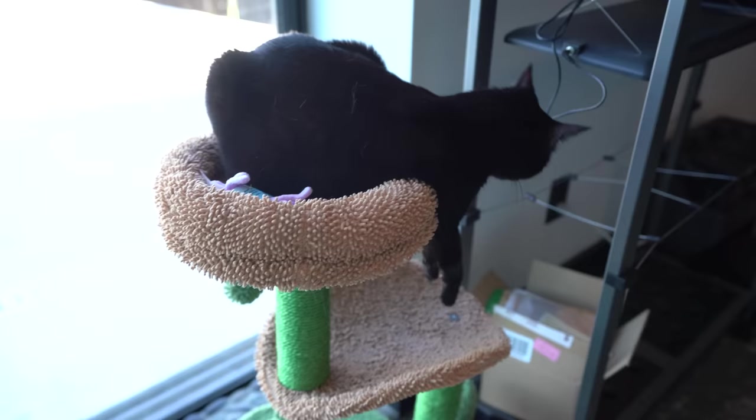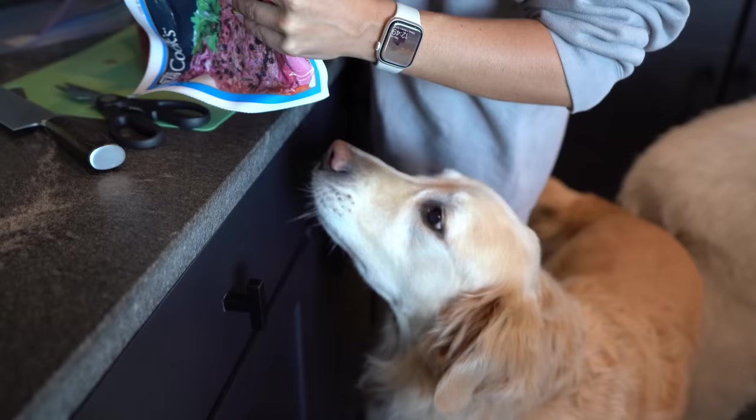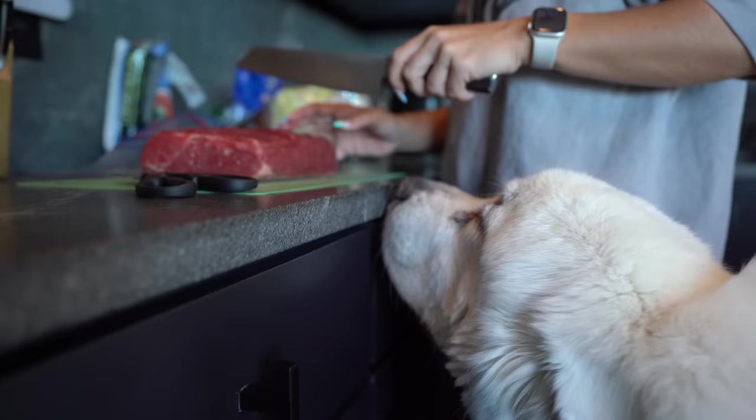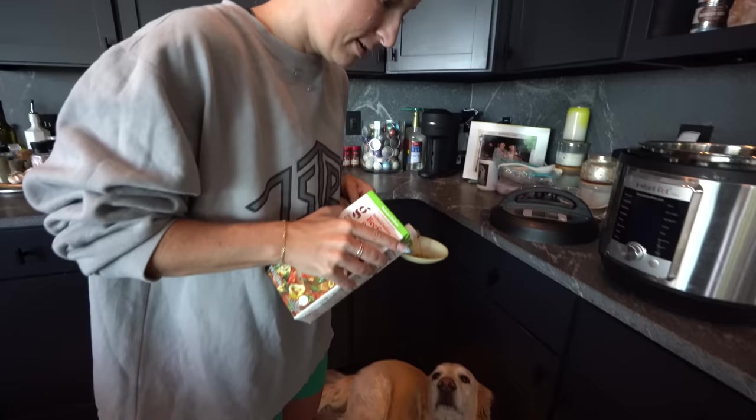Look at that big slab of meat! Someone's a big fan of whatever you're doing here. That is a stinky piece of meat. We're using reduced sodium beef broth — nice and healthy — but I think we need a little chef's taste first. Gotta make sure the ingredients are up to par!